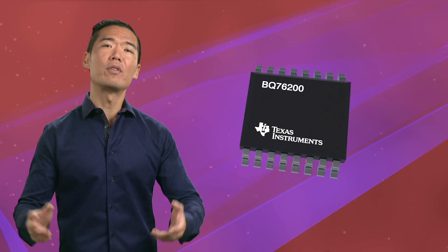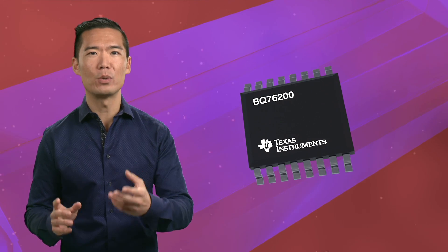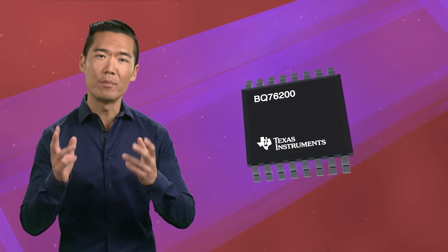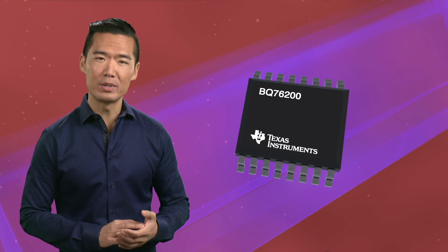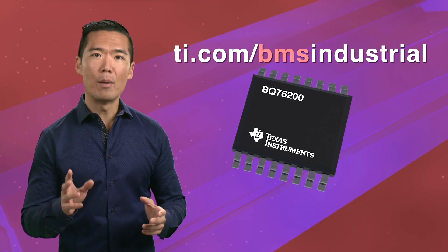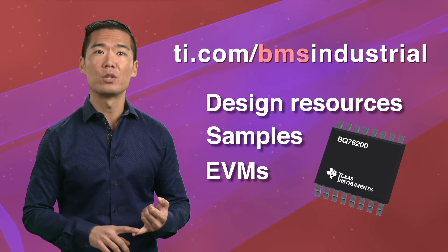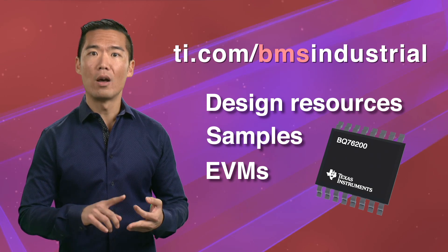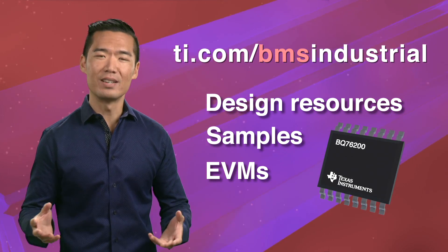In summary, BQ76200 offers you a clear path to design low-power, flexible, always communicating battery management solutions. That's just a quick look at the BQ76200 from TI. Go to ti.com/bmsindustrial where you can get a lot more information, reference designs, as well as other design resources, ordering samples, and evaluation modules. Thanks for watching — we'll see you next time.